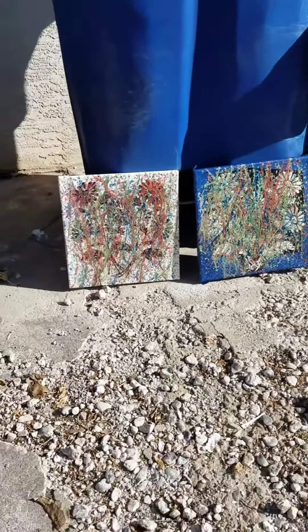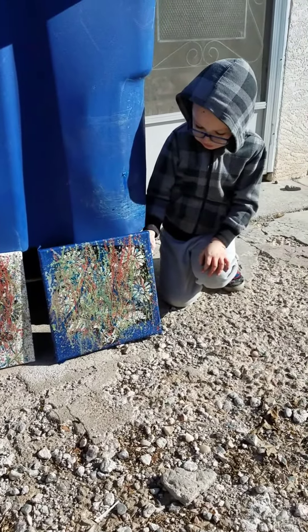We finished splatter painting them, and we're going to let them dry in the sun for a little bit.